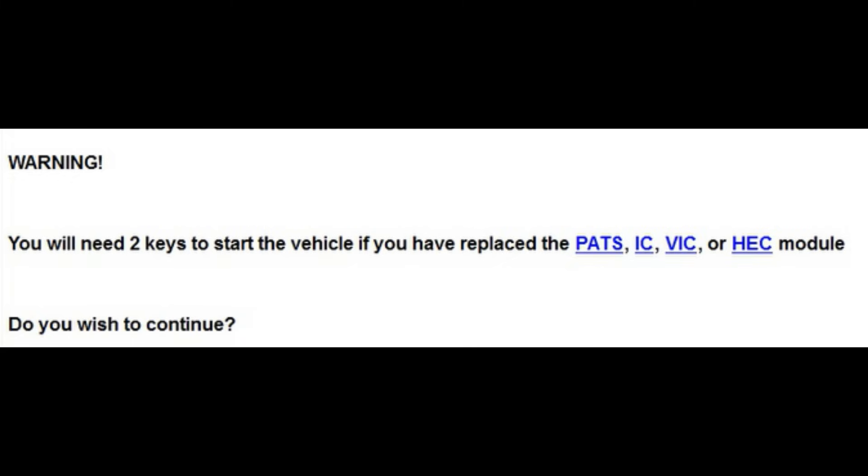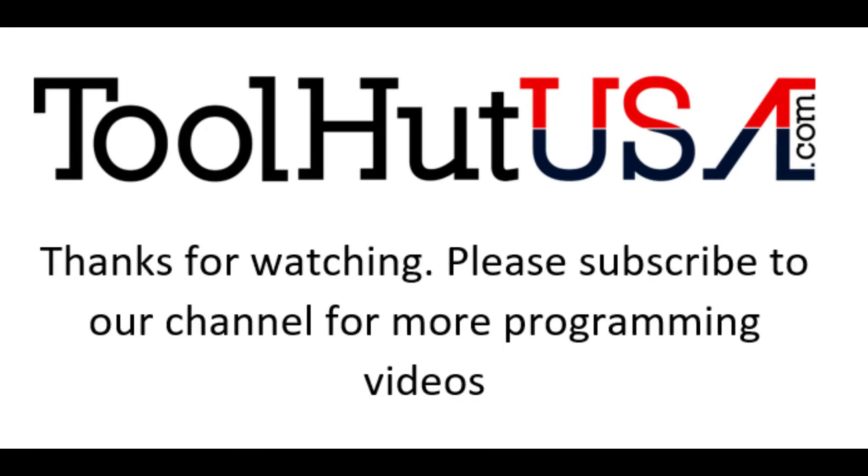Thanks for watching. Subscribe to my channel if you want to see some more programming videos. You can leave comments below — I do try to answer them. Give me a thumbs up or thumbs down, and hit the bell if you want to receive notifications as I release new videos. I don't release new videos regularly — sometimes I do a bunch in a row, sometimes I don't do one for a while.